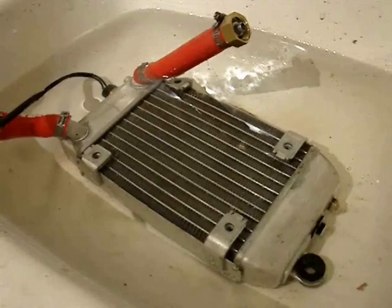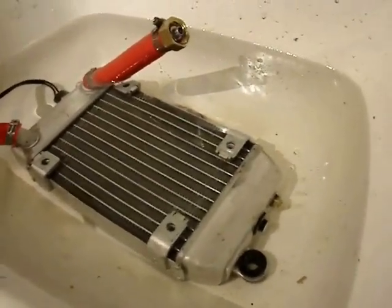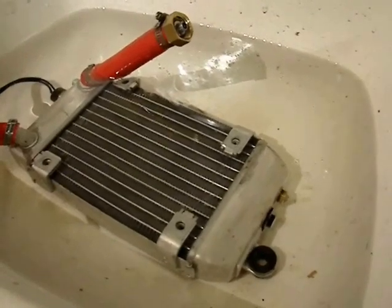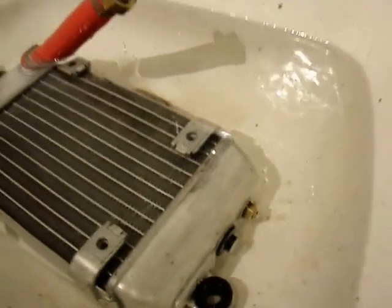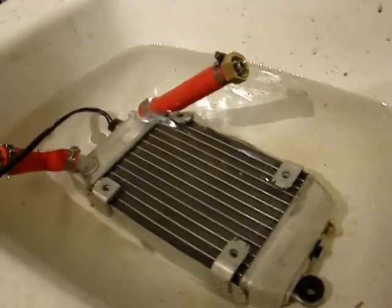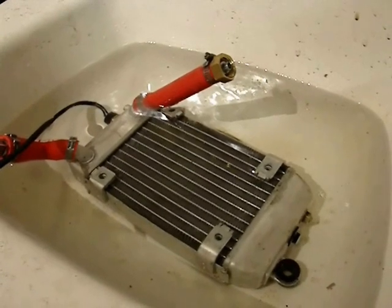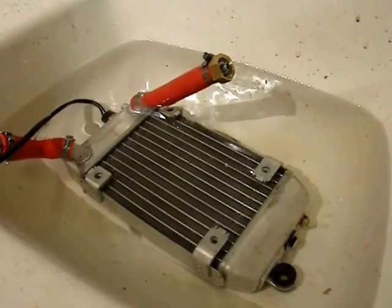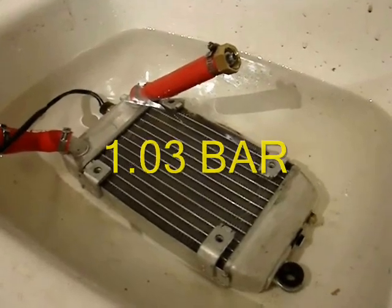When done checking the radiator and the ball and seat stopped bubbling, I take a tire gauge against the Schrader valve and check how much pressure remains in the radiator. That tells you the effective ability of the check valve. In this case, the radiator was still holding 15 psi after the valve stopped releasing.